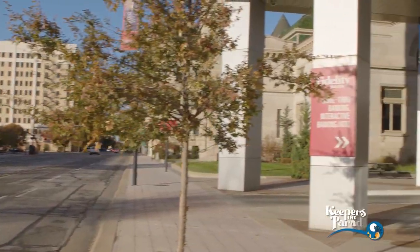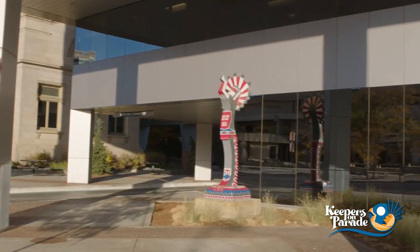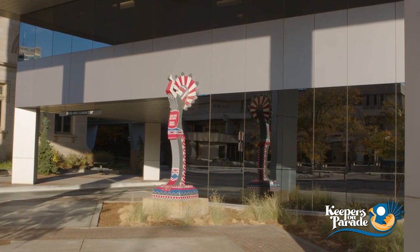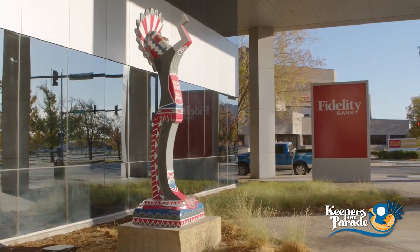Welcome back to Keepers on Parade. We're making a stop at a prime Wichita hotspot to hear the history behind this grand symbol of our great city. Learn how a few small ideas turned into something so brilliant as we hear what this artist has to say.